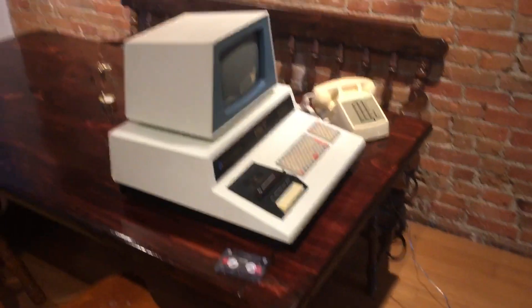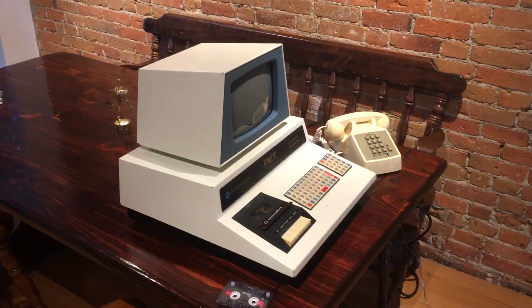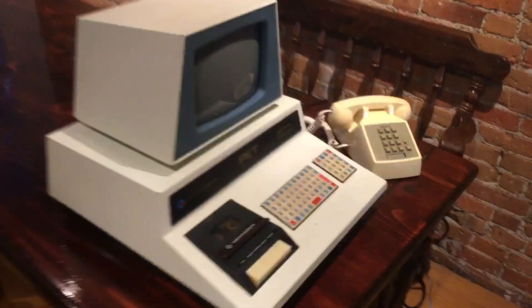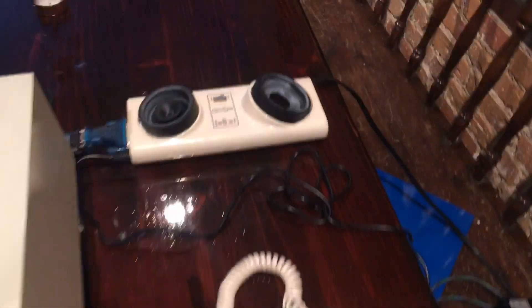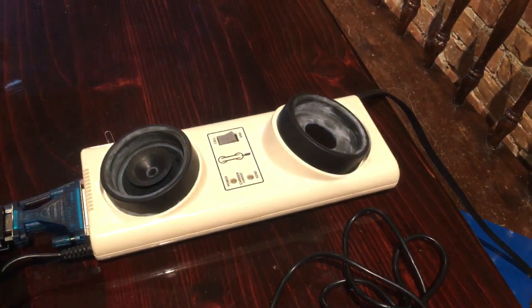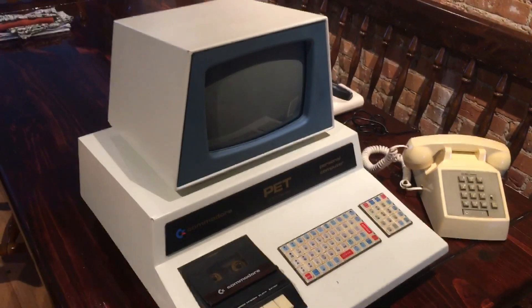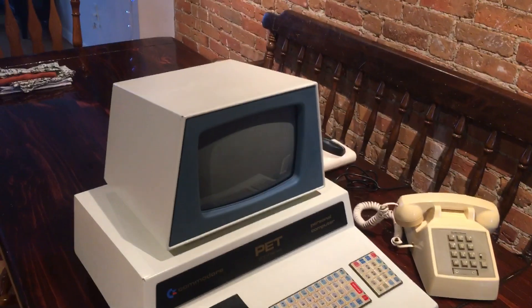Alright YouTube, so for today's video I'm going to attempt to get online with this 1977 PET using dial-up service, an acoustic coupler, and a BBS. I'm gonna be logging into the Hidden Reef BBS and I'll show you how this works.